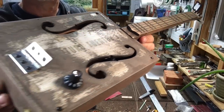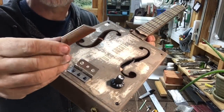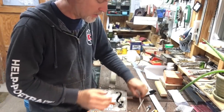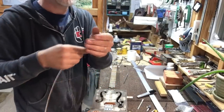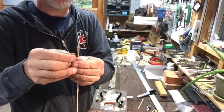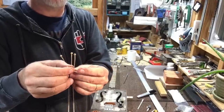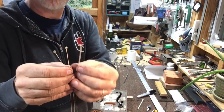I am going to put the strings on this thing. Here's the saddle. The strings I'm using are all wound. The gauge of the skinny string is .026, the gauge of the middle string is .034, and the gauge of the thick string is .044.